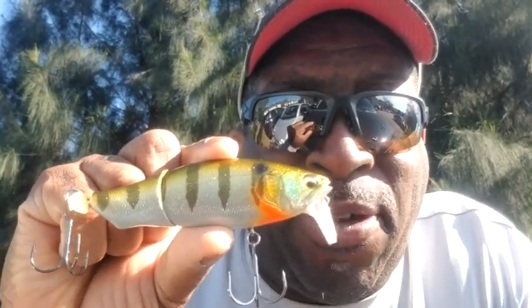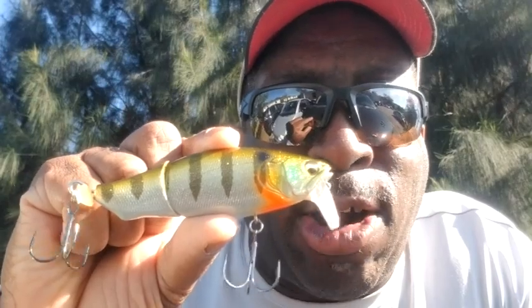Hey everybody, it's Topwater Johnny, and in this Topwater bass lure review, I'll be fishing with the Megabass Prop Darter iLoud. Let's check it out.